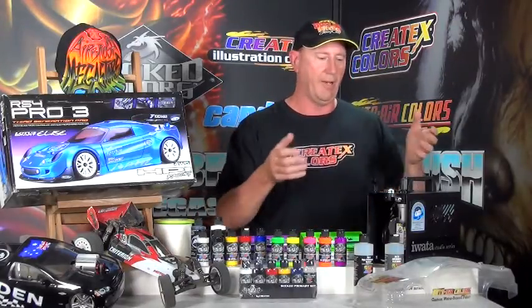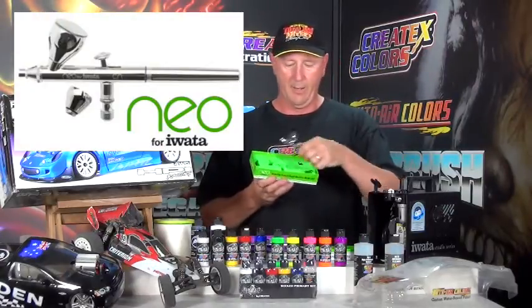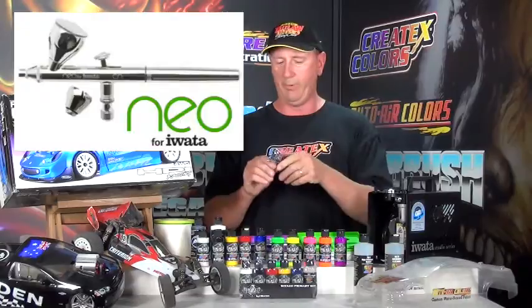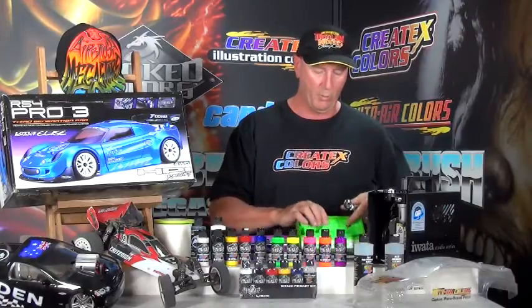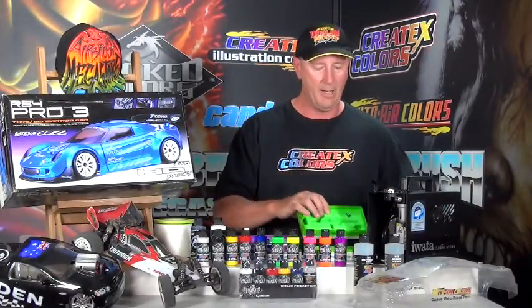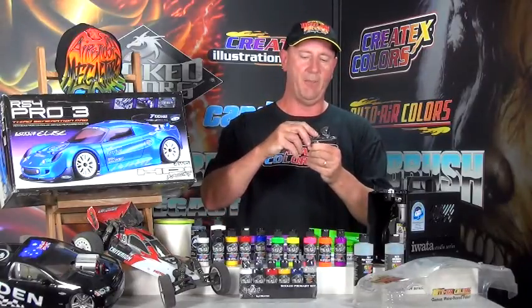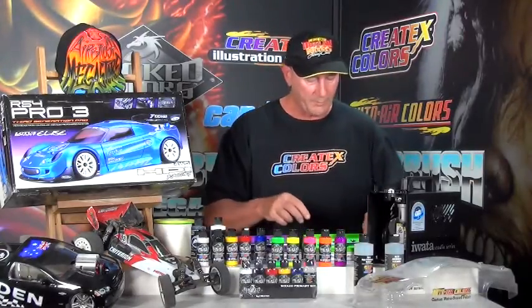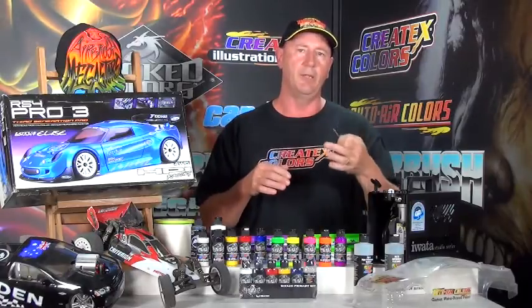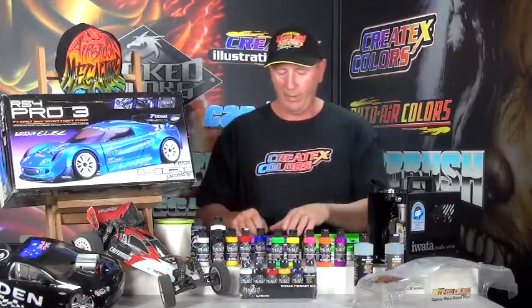So what do we get in this particular kit? We want two guns because it's a large surface, so we've put in the Neo 0.35, which is capable of a hairline up to a three-quarter inch fan pattern. It's got a large gravity feed cup on top which unscrews and you can replace it with a smaller one that you actually get in the kit. The cup comes off for putting your paint in — it's dual action, down for air, back for material. It comes with a spanner wrench for undoing your nozzle if you need to replace it or clean your airbrush, as does both of the airbrushes.